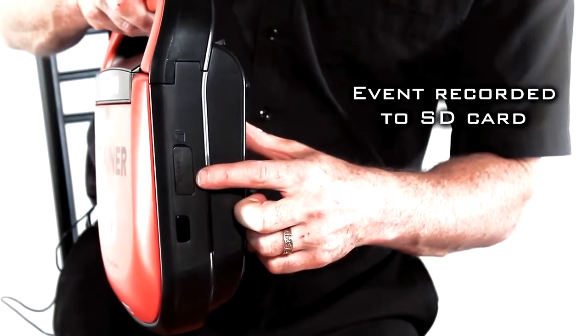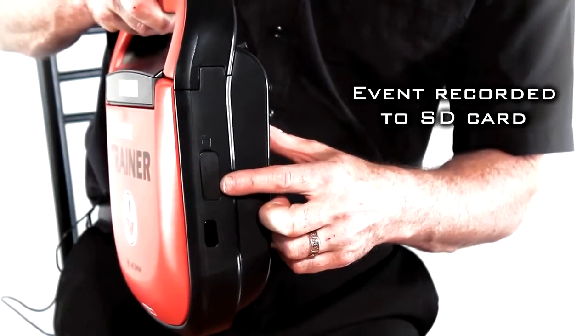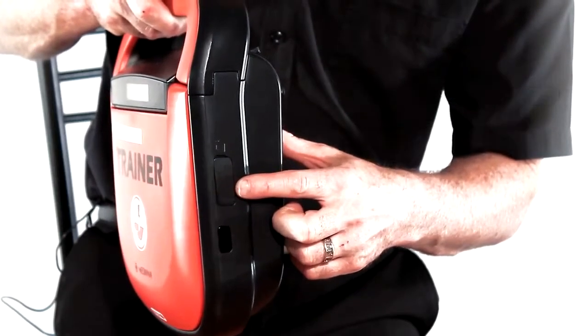The SD card will record the entire incident, and then paramedics or doctors at the hospital can download that information into their ECG machine for vital information about that incident.